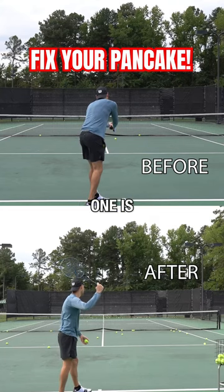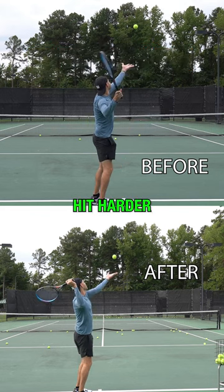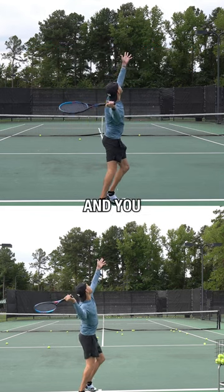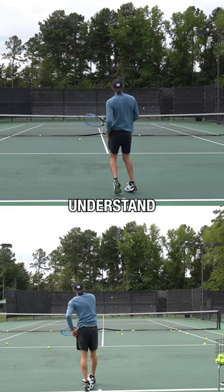There's really only two main concepts. One is how you create safety with this pronation concept, and two is how do you hit harder — how to use your body. And you can't really work on hitting harder first because it's not going to go in if you don't understand this.